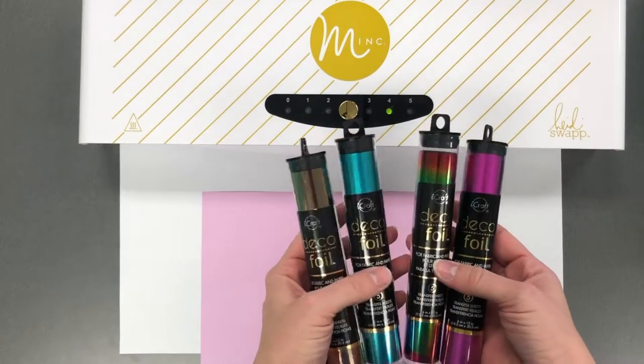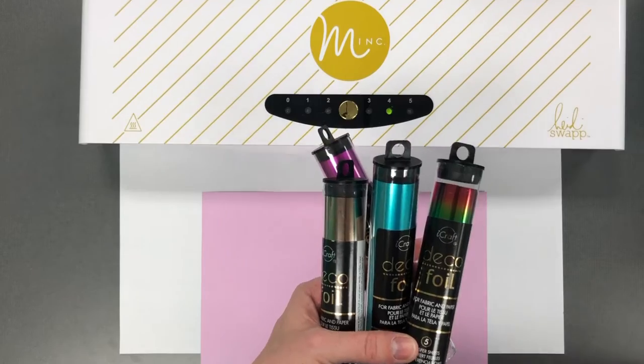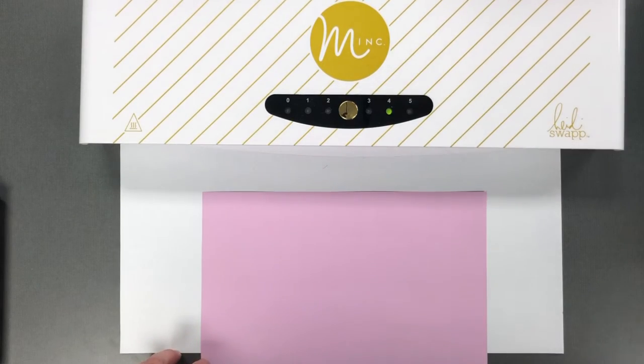Here I have some of the deco foils. They come in so many different colors and each package includes five transfer sheets. You can see on one side is shiny foil and the other side is kind of a matte finish silver.